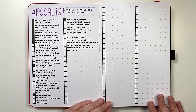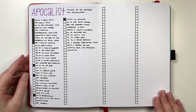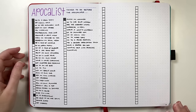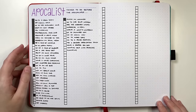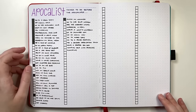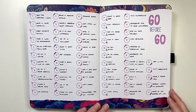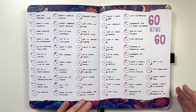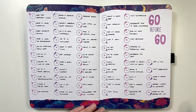If you don't want to do goal setting on a quarterly or annual basis and want to look further afield, you could set up something like an apocalypse list — things you want to do before the apocalypse, essentially just a cute name for a bucket list. It is just a list of things I want to do. You could also strip it back a little with a 60 before 60, 50 before 50, or 40 before 40 list — however many things before whichever age you want to focus on.